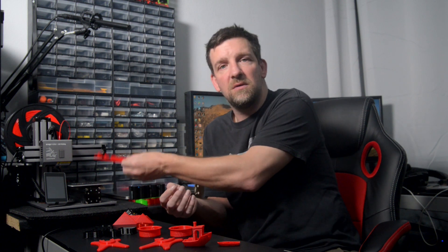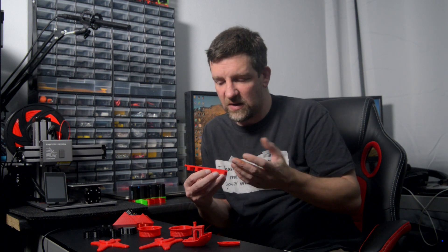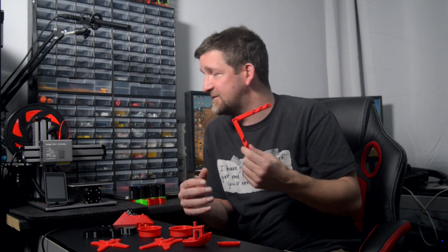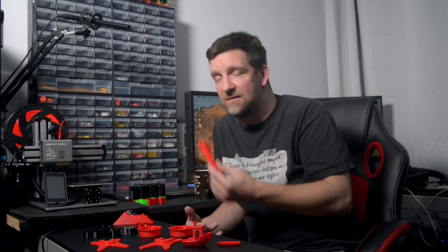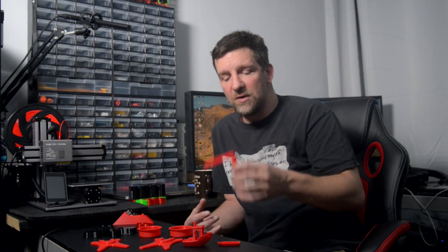Looking at some of the other things I made — this is the only actual add-on for the printer that I've printed. It's a little clamp that helps you hold a part onto the build plate when you're doing laser engraving or using the CNC milling head. We'll get back to this in another video, but the quality of it is absolutely superb. There's no warping, no obvious gaps between the layers, no gaps on the top or bottom surfaces — all using the standard software right out of the box.